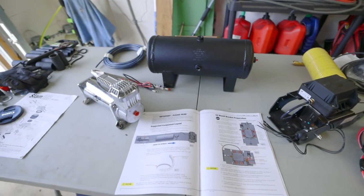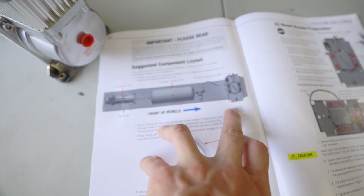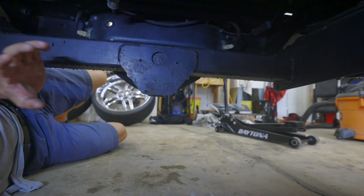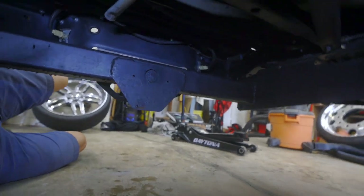Now the bags are on — I've got to find a spot for all the components for the wireless air tank system. Airlift really wants you to mount these components at least six inches away from a heat source. The exhaust on this truck runs really close to the passenger side frame rail, which is where I was going to mount everything. So I'm going to utilize this trailer hitch to mount all the components — it'll be easily accessible, out of the way, and away from heat sources. Since I have a crew cab long bed, I'm going to run a six-gauge wire from the battery and mount a bus bar in the back to tie in all the electrical components.